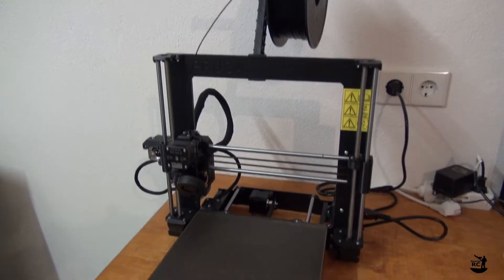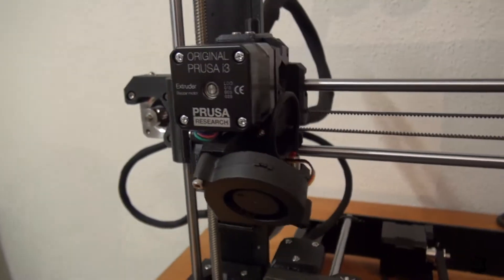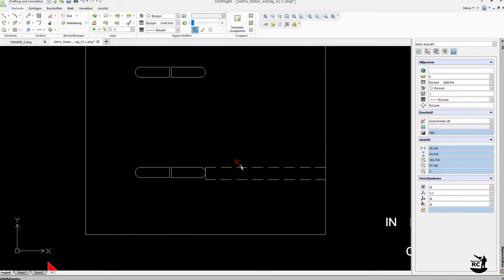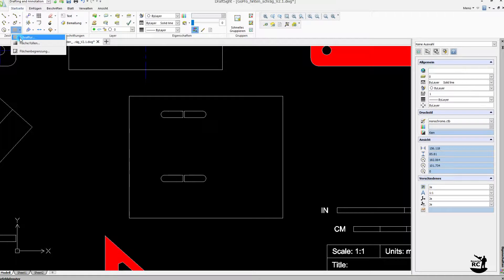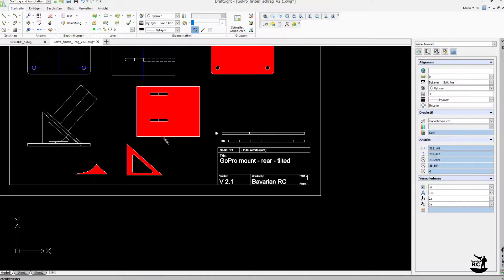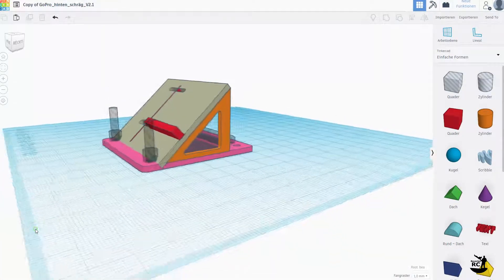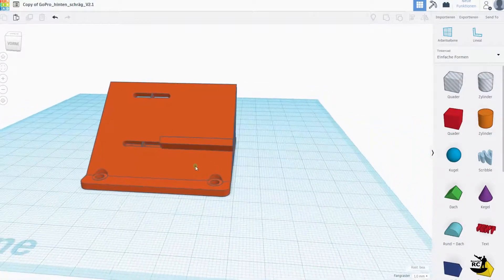These mounts were one of the first designs I printed on my brand new 3D printer, which is a Prusa Mark III. For the design I used a 2D CAD program called DraftSight, which is free to use. If you are familiar with AutoCAD, you'll have no problems with this program. I designed the more complex parts in 2D and then exported them to a 3D software — I use Tinkercad, which is a free online tool.